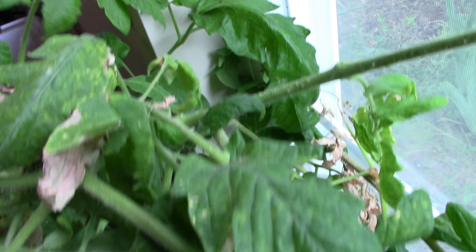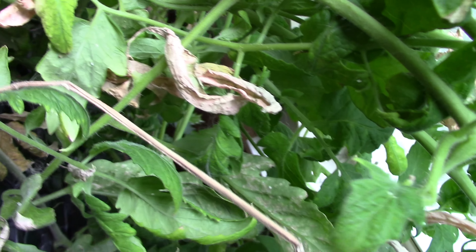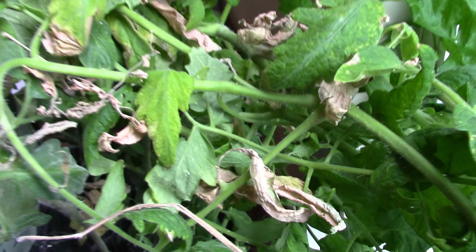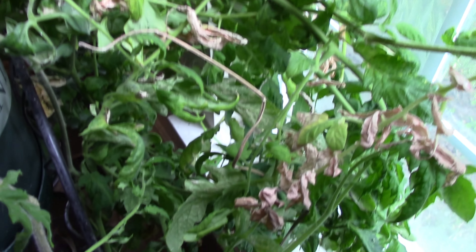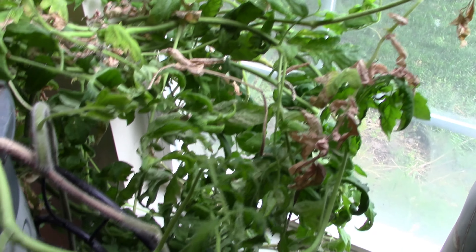It got some kind of scale-like things on it and some discolored leaves. There are some healthy-looking ones, but most of it does not look very healthy, so I don't know if this will ever grow any fruit. It was climbing up the window, but it got heavy and fell — it just really can't hang on to the glass.